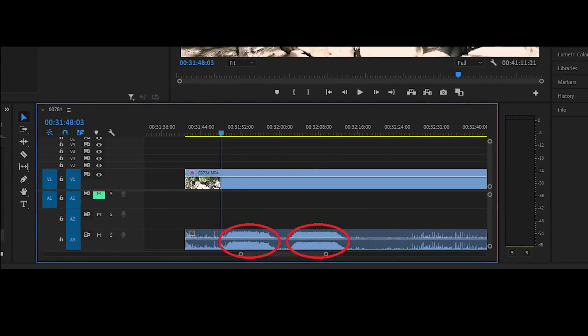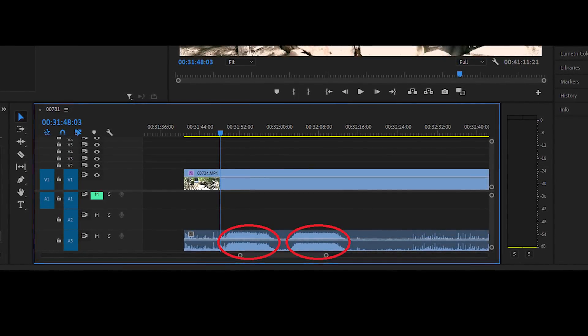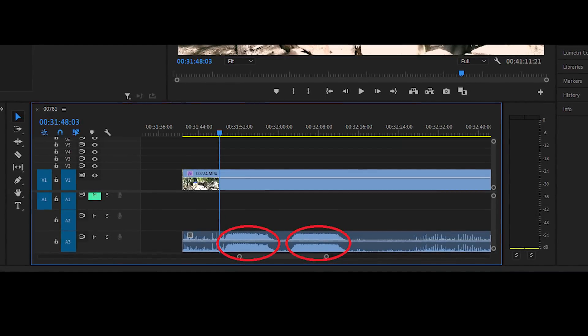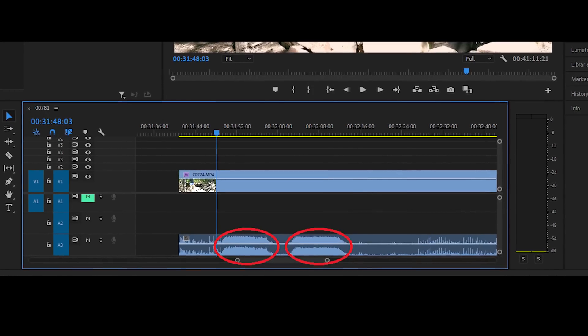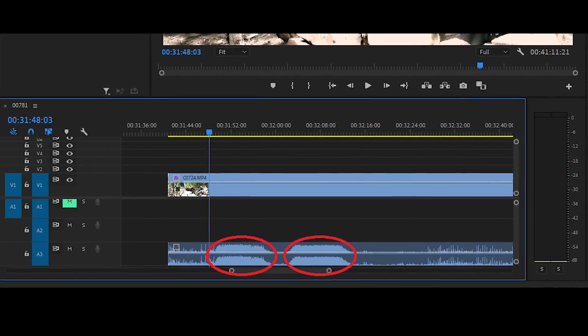Вы обратили внимание на то, что этот элемент горел два раза — как будто внутри он состоит из двух частей. Сначала горела первая, а потом вторая. На фотографии таймлайна Adobe Premiere видно, что время горения этих двух частей одинаковое. Я его обвел красным.